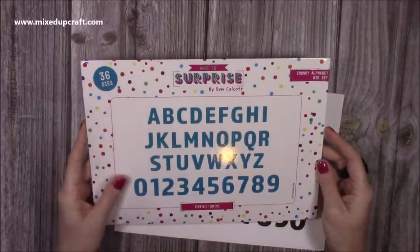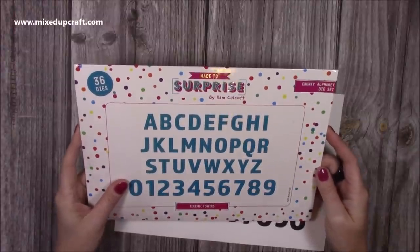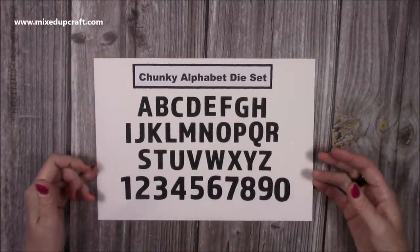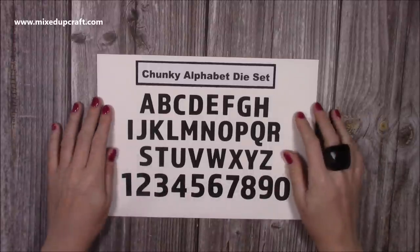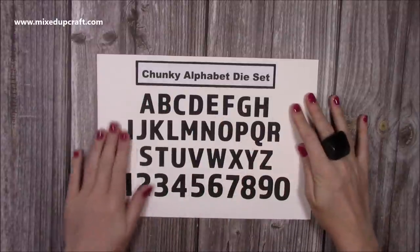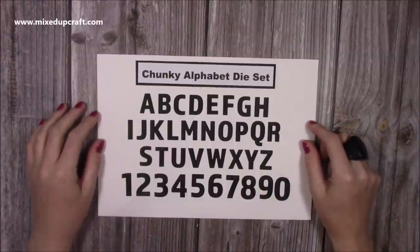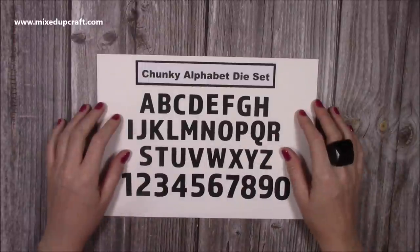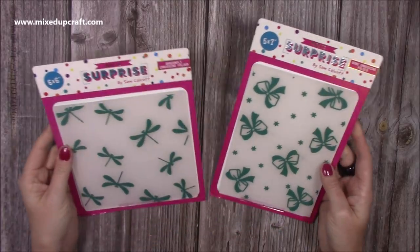I also wanted an alphabet set so I could create my own sayings and words, and I wanted to have vertical ones as well. This is the chunky alphabet die set — they're nice and big and easy to stick down, not very delicate and thin. They look nice layered up and they're a nice modern font. It was just a staple I wanted in the collection, and it's something you can use across the board. You get numbers there as well — I think they're going to be a great addition to your stash.